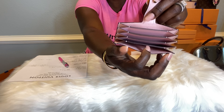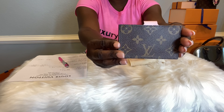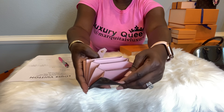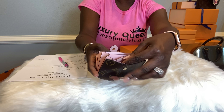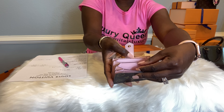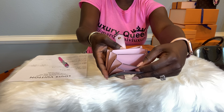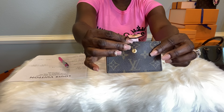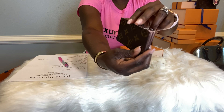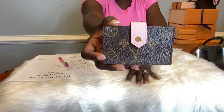This is such a cutie — it has a button closure. It is a card holder and holds five cards, with a little extra space that may be for receipts. If you follow me, you know I love Rose Ballerina Pink against Monogram, so this will go perfectly with my V-Tote BB bag.